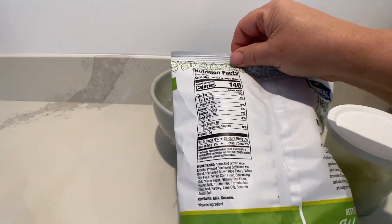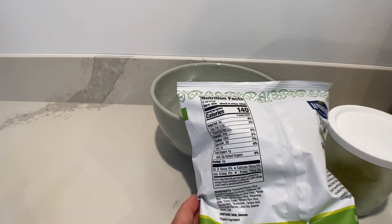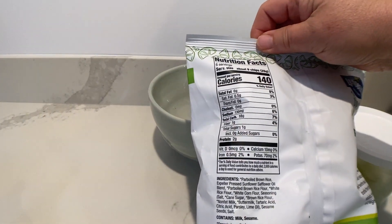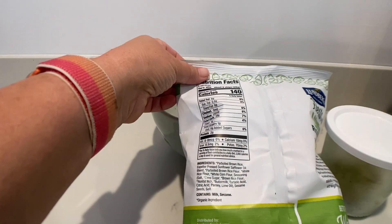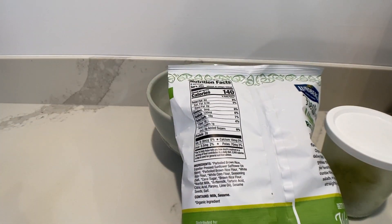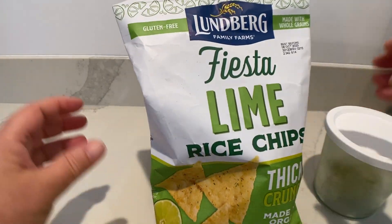Let's see what the calories look like. The serving size in the bag is 6. For 9 chips, you get 140 calories, and only 1 gram of sugar, so that's awesome. Parboiled brown rice is what these chips are made out of, so hopefully they're amazing.